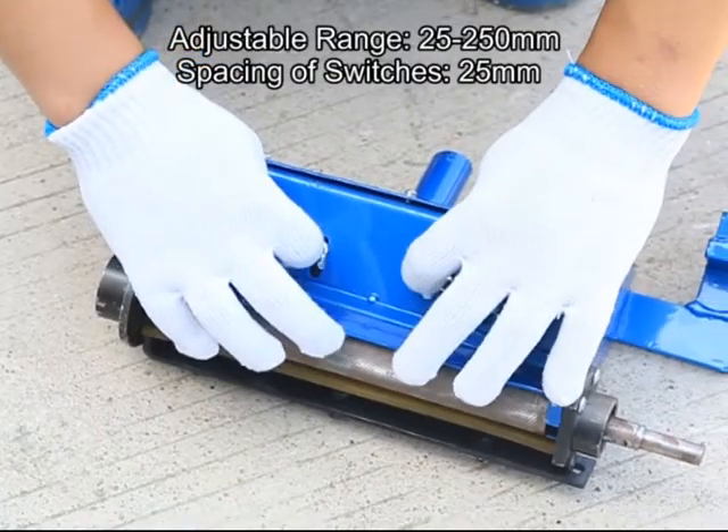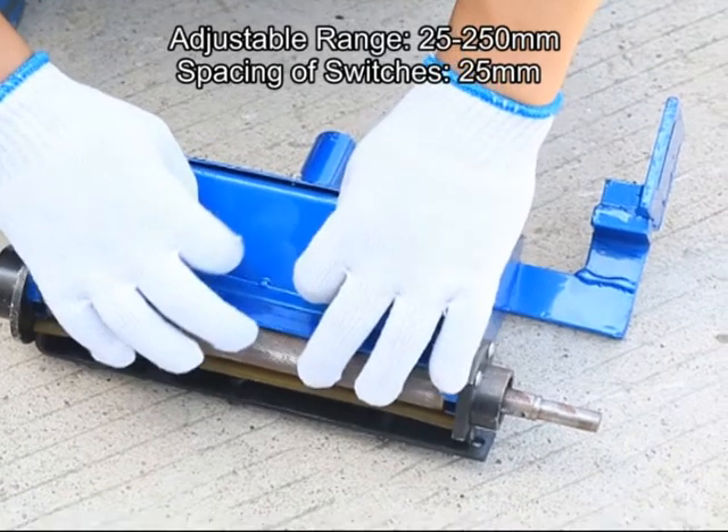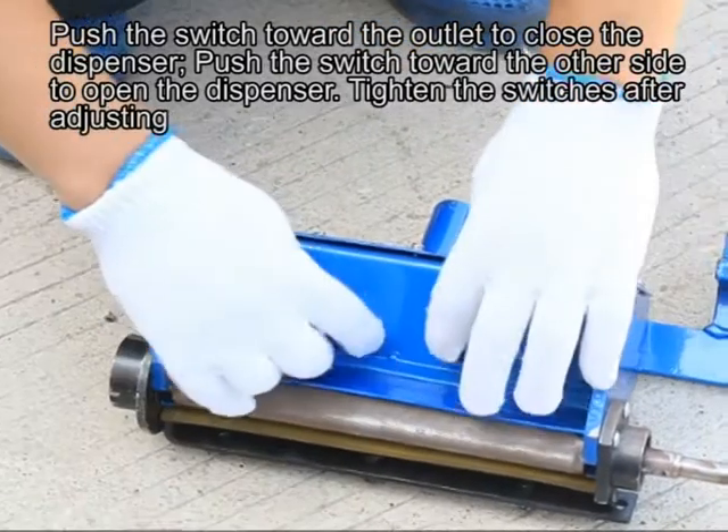The adjustable range is from 25 to 250mm, with spacing of switches at 25mm. Push the switch toward the outlet to close the dispenser. Push the switch toward the other side to open the dispenser. Tighten the switches after adjusting.